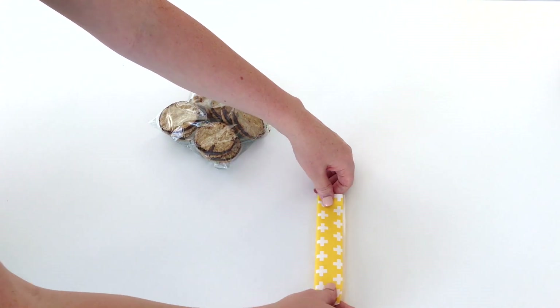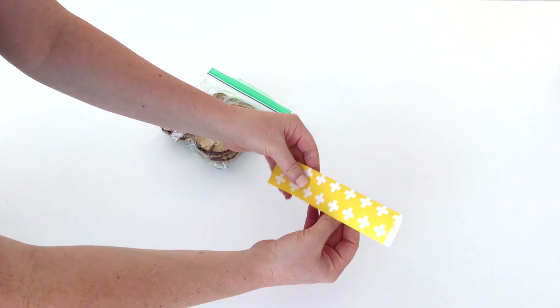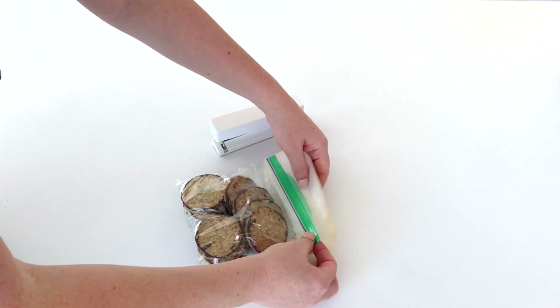You're going to take that piece of stone wrap and fold it in half. That's it, very simple. Then it's time to staple that topper onto the bag.